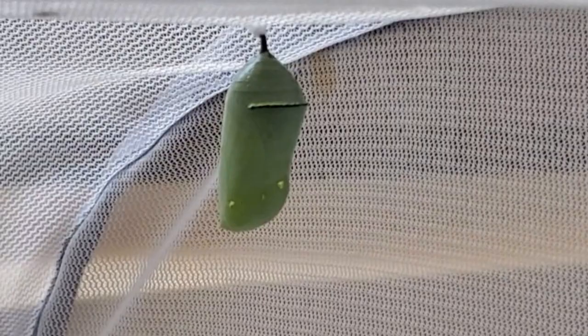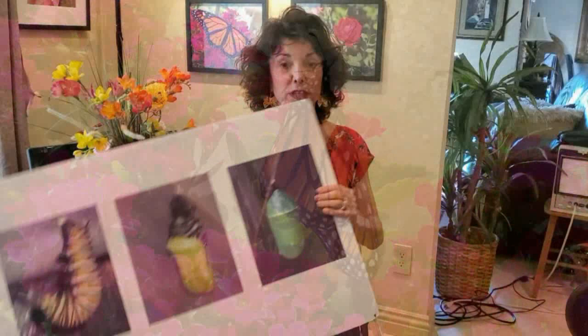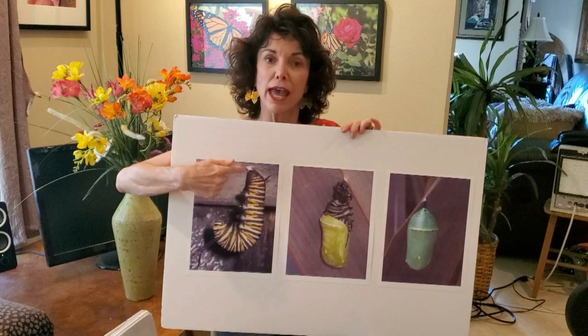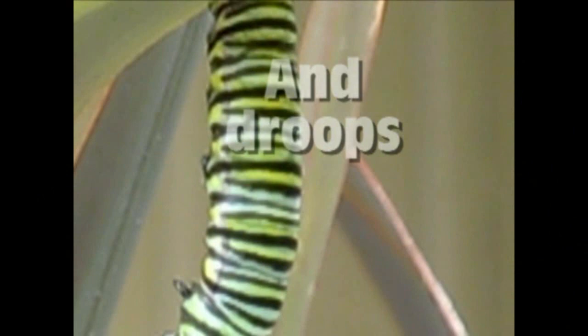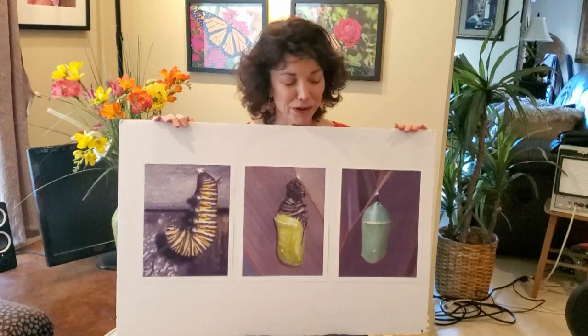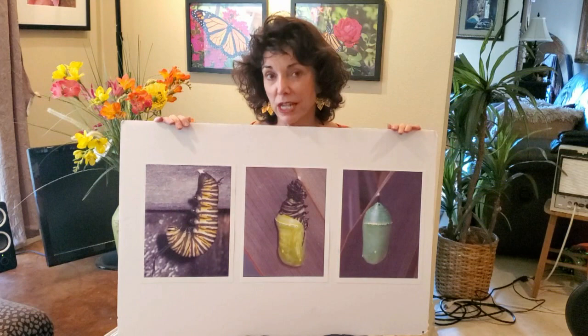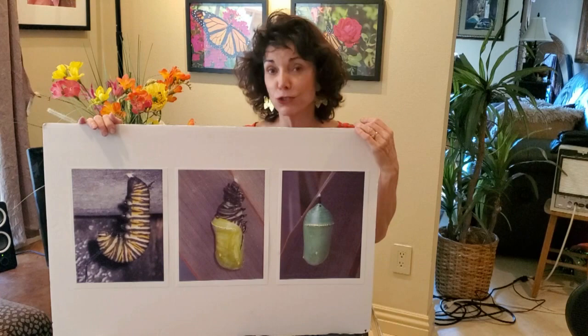In two weeks they'll be ready to emerge — technically called eclosing — and come out as a magnificent monarch butterfly. When they go to make the chrysalis, they spin a little silk from a gland, attach their back end, and hang in what we call a J for about two days. Then something fascinating happens: they droop, their head splits open, and they wiggle right out of their skin — and on the inside is the chrysalis. If you raise these in habitats you can sometimes catch this happening; it's like watching an alien be born. The chrysalis has a beautiful little gold rim around it — it looks like a jewel. People have asked what it's for, and scientists don't really know.